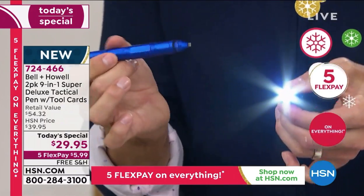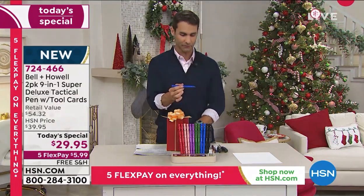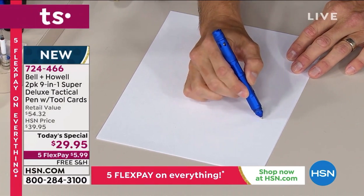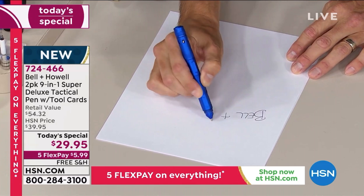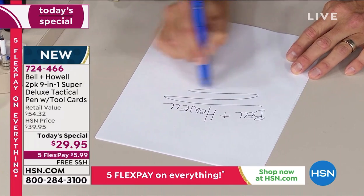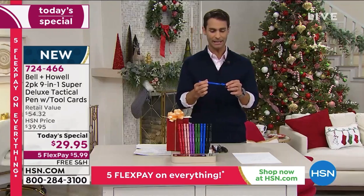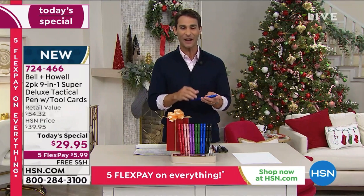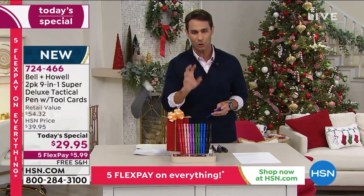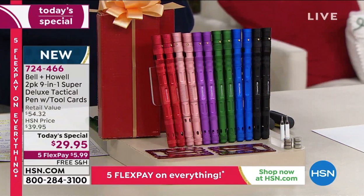I'll go down to my piece of paper set up here. I love the balance of this pen — look how easy this is, very nice. I think I even failed to mention it was a pen at the top, I was so excited about everything else. They're individually boxed; you're getting a two-pack for $29.95, about $15 each.